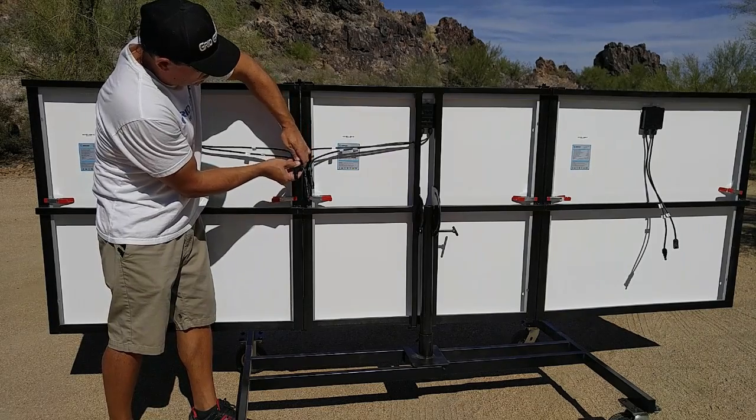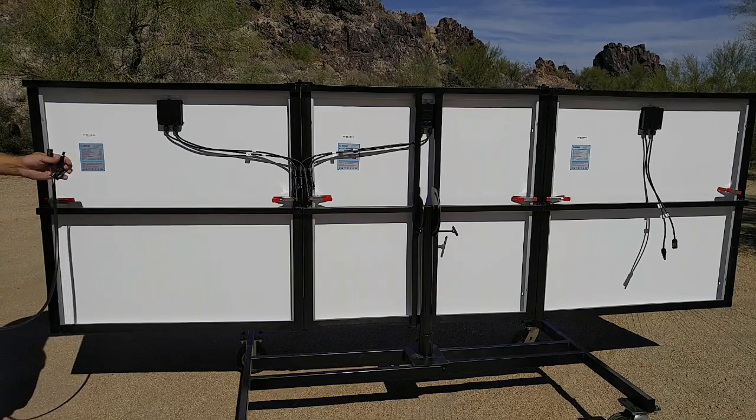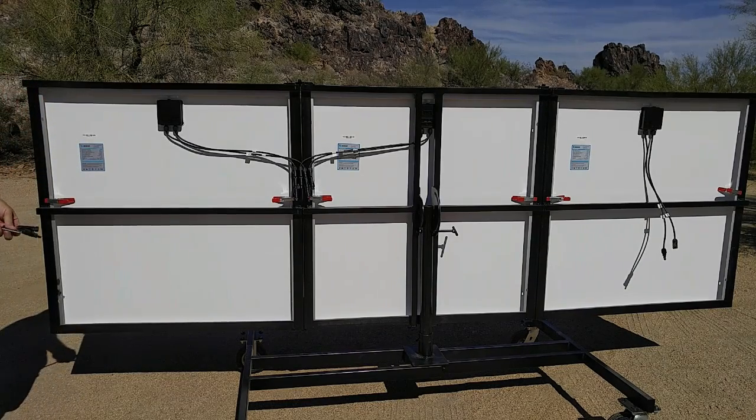If you have two panels, that's all you need to do. Simply connect the 25-foot cable from the panels to the electronics enclosure cabinet.